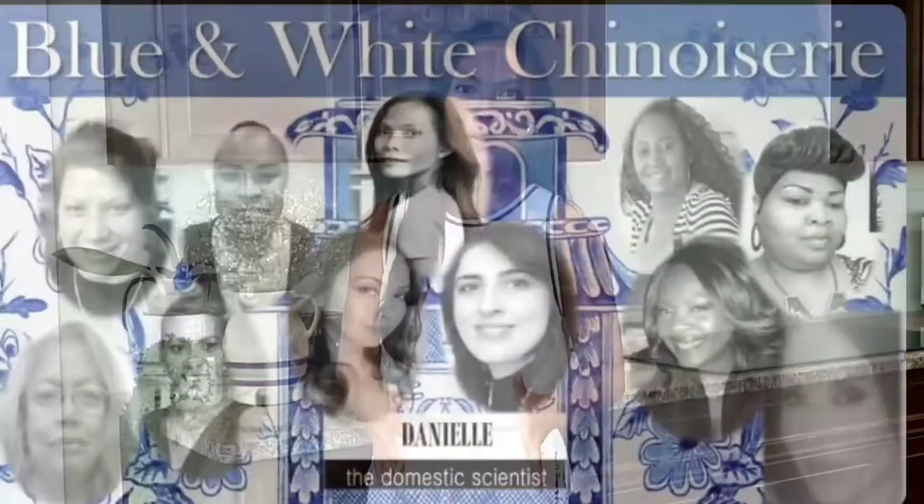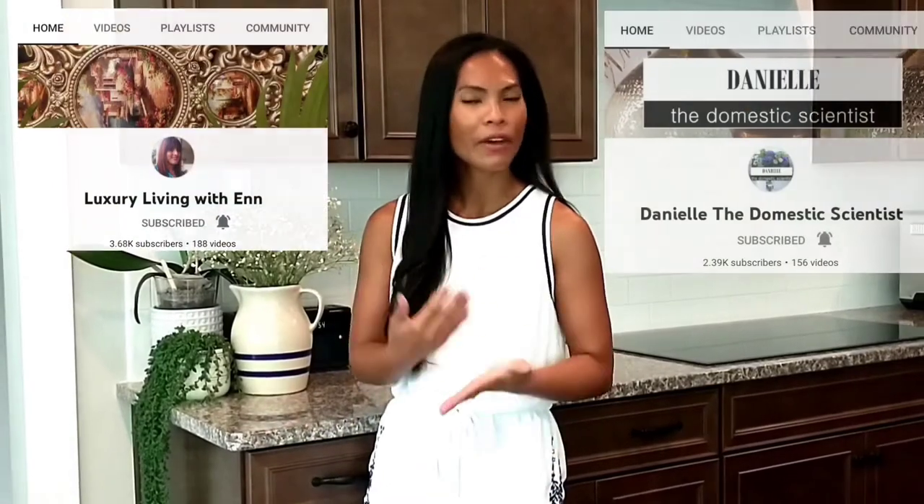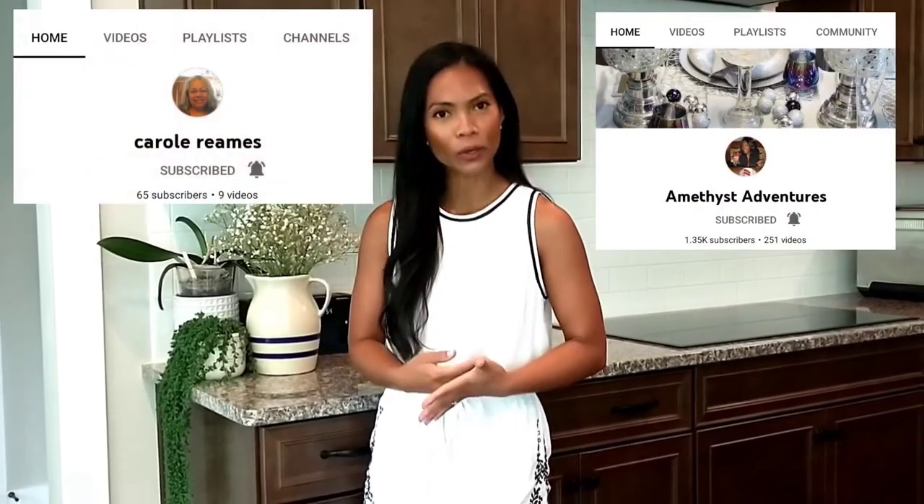Hello everybody, how are you all doing? Welcome back to my YouTube channel. My name is Sal. For today's video, I have such great news because I got an invitation to be part of a close collaboration video with an amazing, very talented creator here on YouTube. They're great people, and hopefully after you watch my video, please give your time and support their channel as well. I will include all their links down below in my description box.